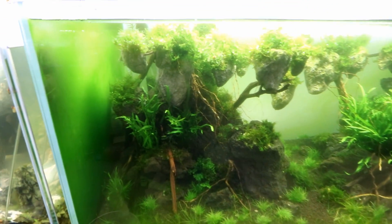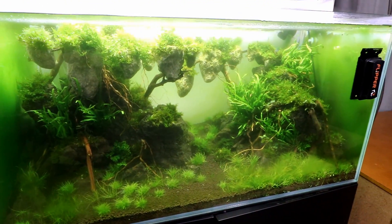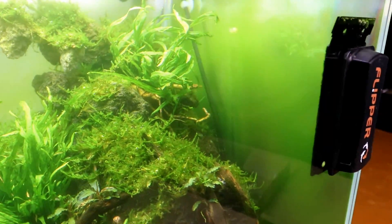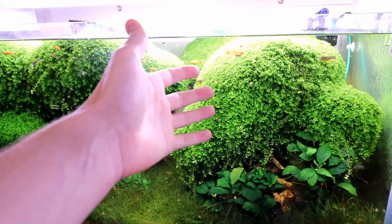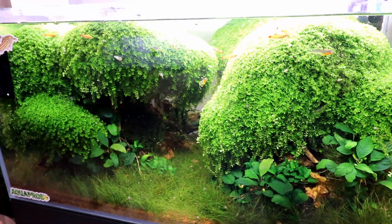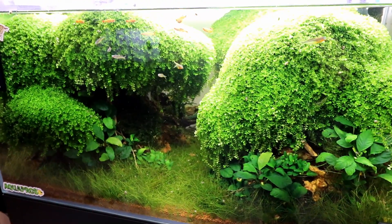You set up a fish tank recently and it's starting to give you some weird issues. We're going to talk about a lot of different scenarios that you might go through and what you can do to get your tank back on track. We have a great example today - we set up this avatar-style aquarium a few weeks ago and we're starting to see some issues with algae. We want to eventually get to a point where we have an aquarium that doesn't really have any issues at all - it's super in balance and we just have to feed our fish and enjoy our aquarium.